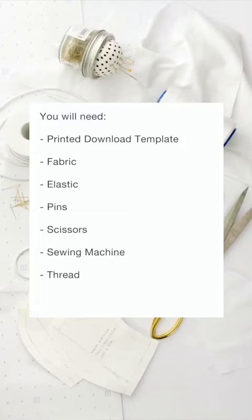You will need to print the download template, fabric, elastic, pins, scissors, a sewing machine, thread and an antiviral mask filter.